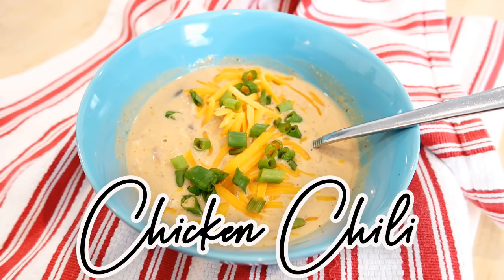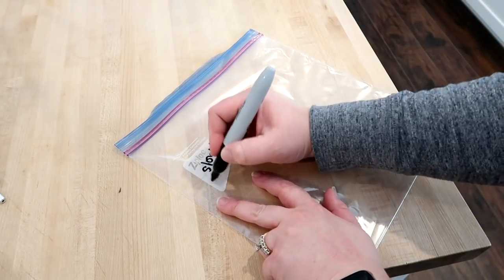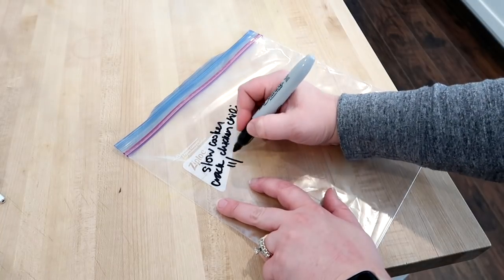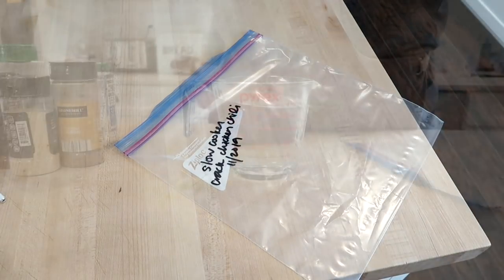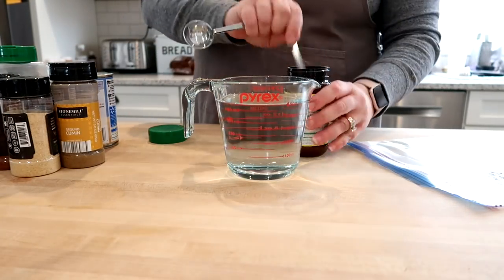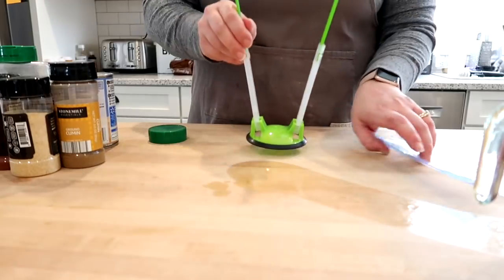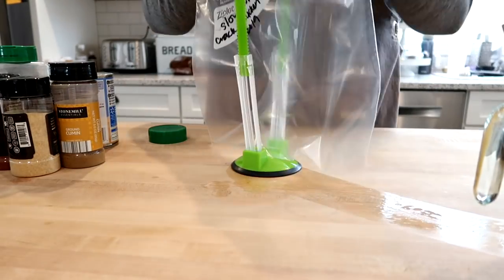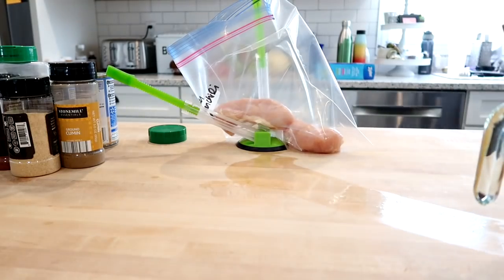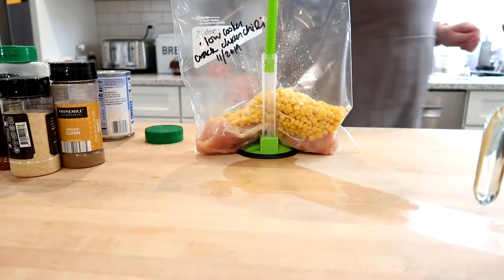The first recipe I'm sharing is the slow cooker cream cheese crack chicken chili — this was our favorite out of all five meals. This recipe is from plainchoicken.com and I'll link all the recipes down below. For the chicken broth I'm using Knorr chicken bouillon mixed with water. I labeled my Ziploc bag and I have these bag holders from Amazon — fantastic and super inexpensive — which I'll link below.